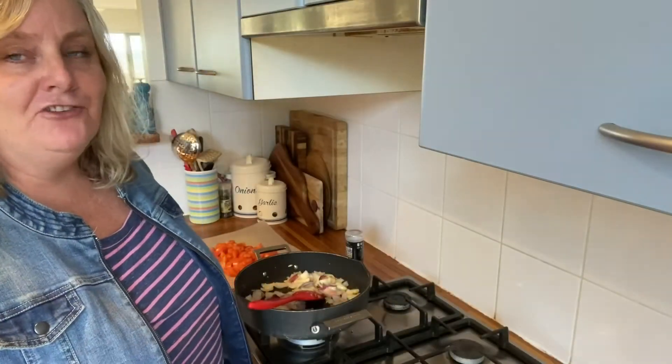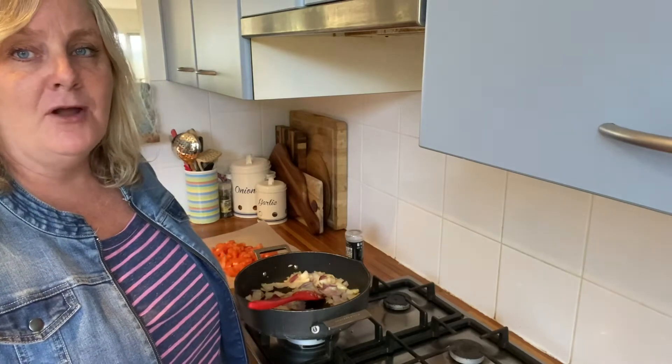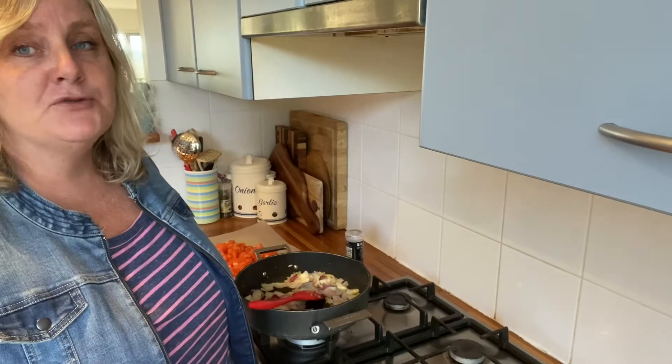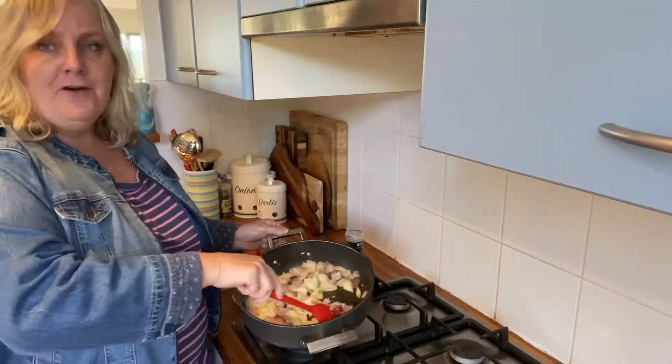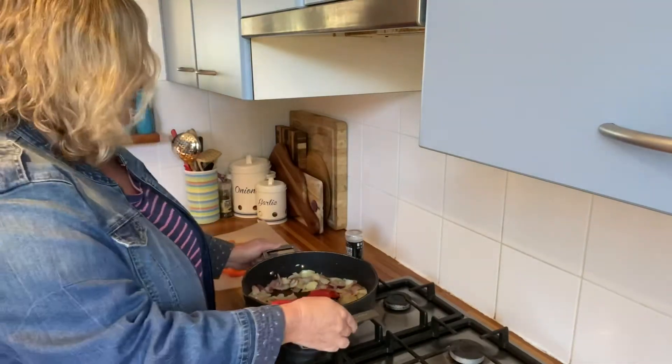Fast forward, and I've chopped all my vegetables. I've put a cup of rice in my microwave rice cooker — one cup of rice to two cups of water for 12 minutes — and with some oil, I've fried the onion until it's soft and clear with the garlic, and it's time to add all my veggies.